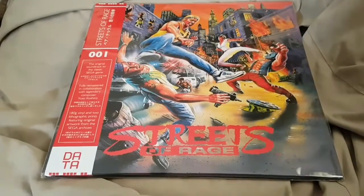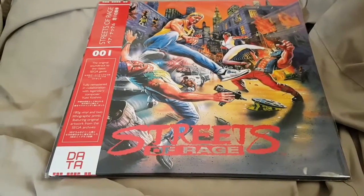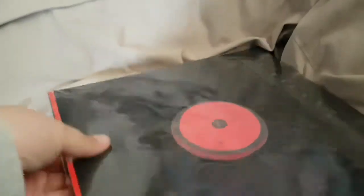The first record we have is the Streets of Rage record. This is a second print edition, so I missed out on the first ones. I've just received this from Dad this morning. It comes sealed like that, so obviously the record's not in the packaging.